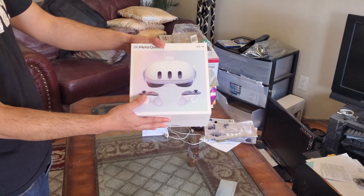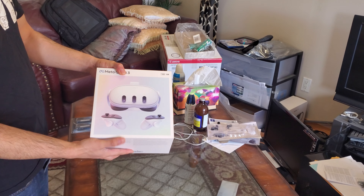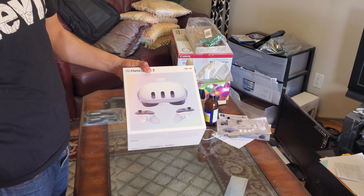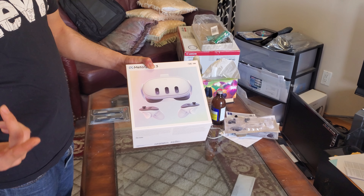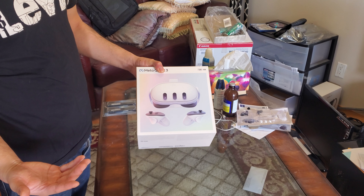So this is the Meta Quest 3 unboxing. I bought the 128 gigs because, number one, Best Buy only had 128 gigs, and number two, if I bought the more expensive one and I don't use it very much, then it's kind of a waste of money.